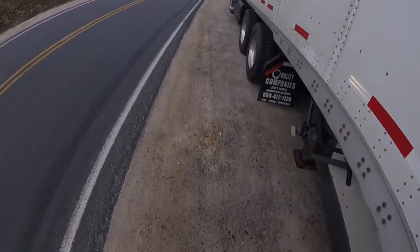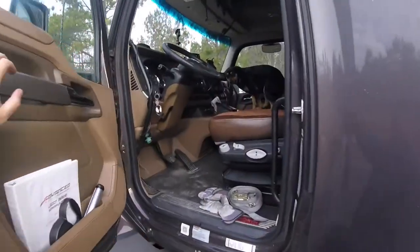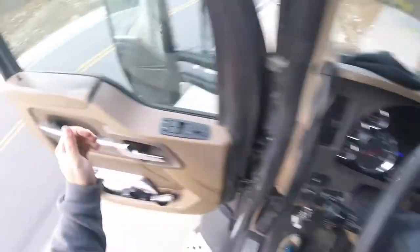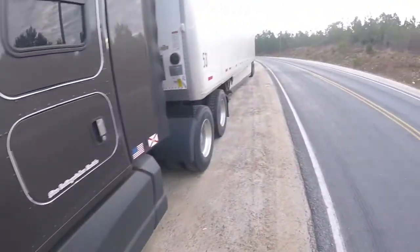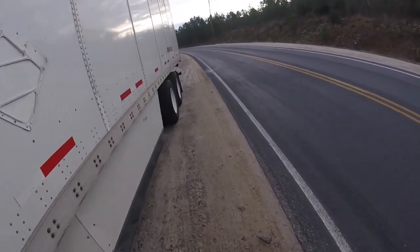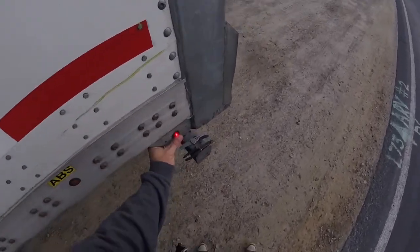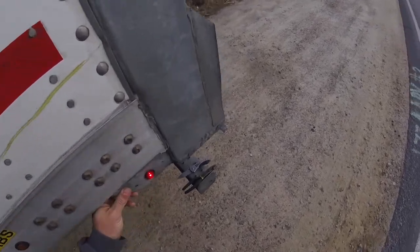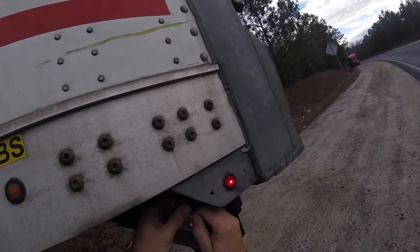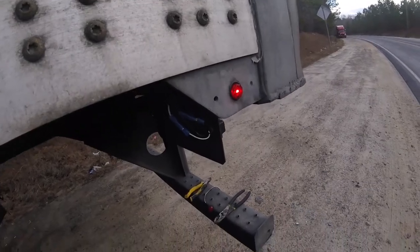Let's go turn our lights on and see what happens. Hopefully it's not an epic fail — I don't think it will be. All right, I can see it from here — good deal. I just want to give it a good snug, make sure we're good. Yeah man, we're done.